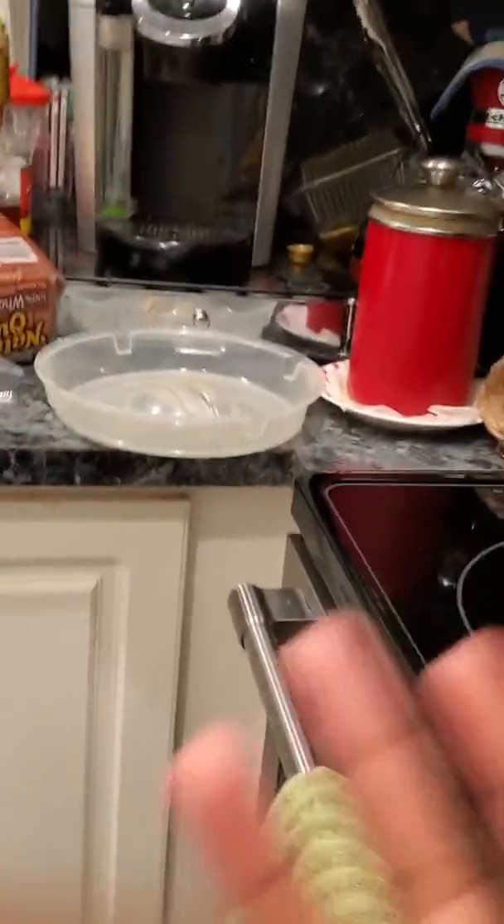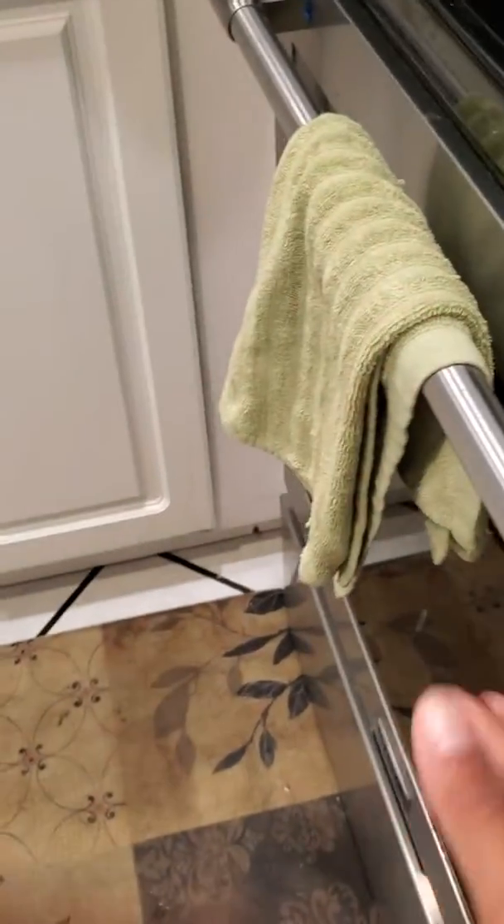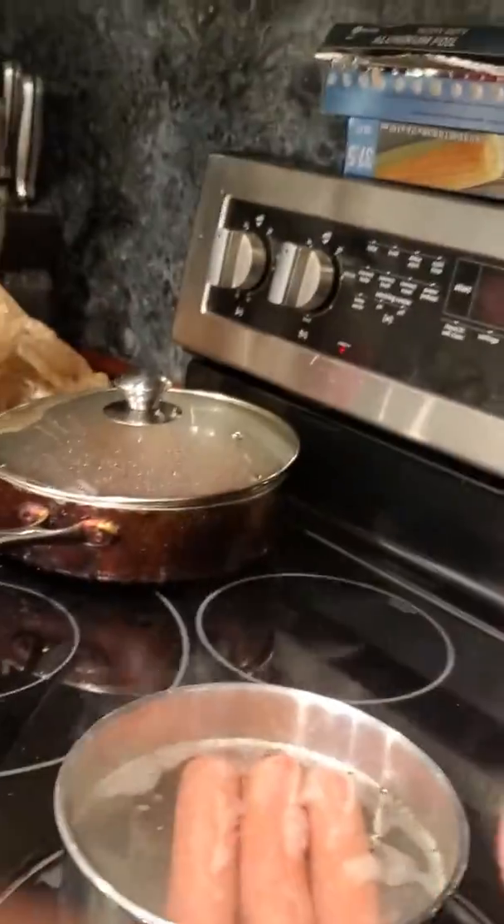Welcome back guys to Cooking with Fi! As you guys are wondering where I've been — I was gone on a vacation. And today we're cooking hot dogs!